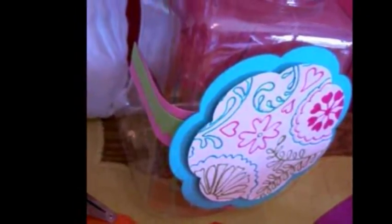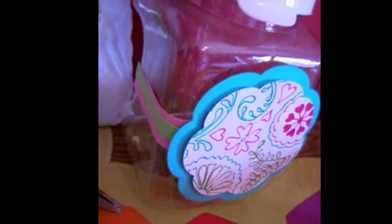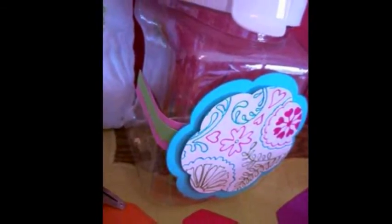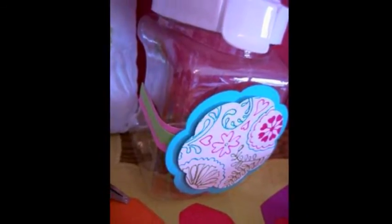I used the Creatopia cuts unit to create fun edges for my cardstock to wrap the container, then ran those strips through the 150 to adhere. The 510 worked great to adhere the large layered flower on the front.